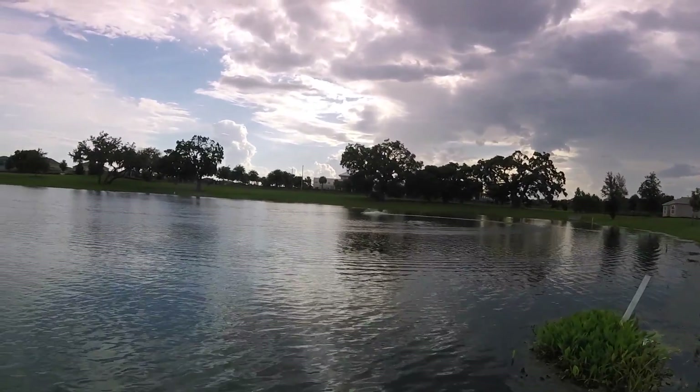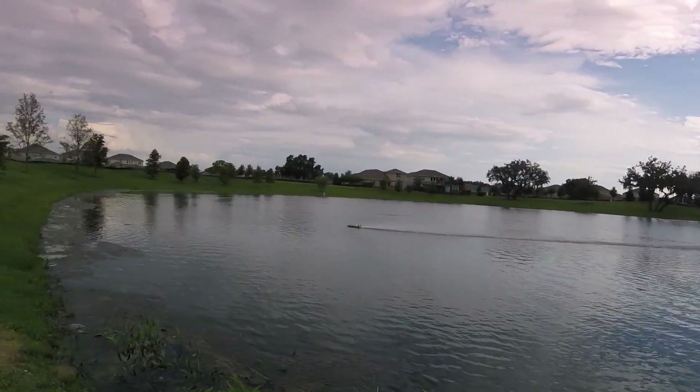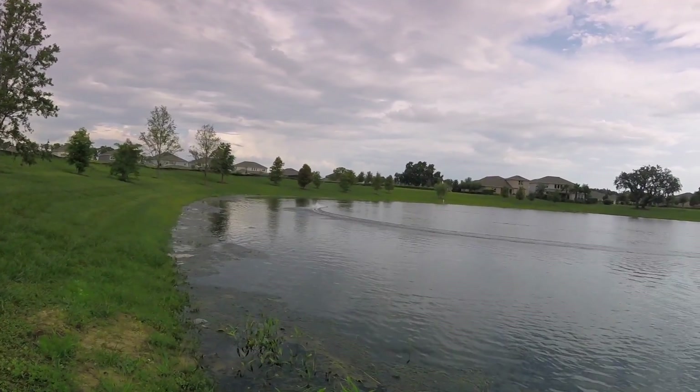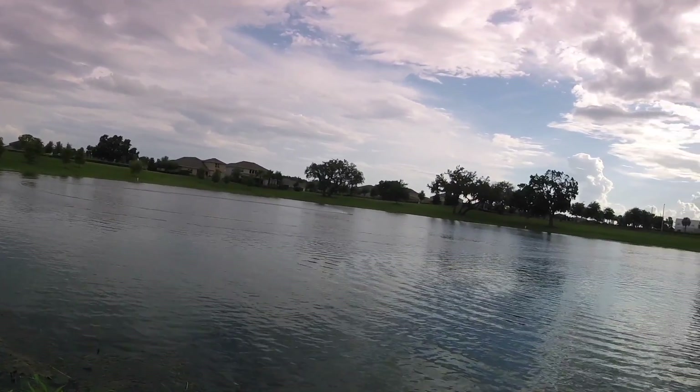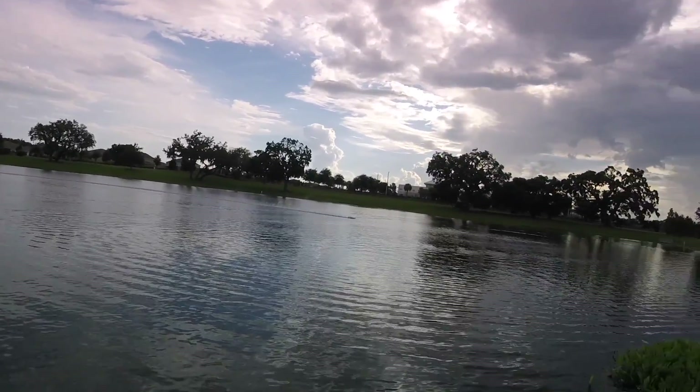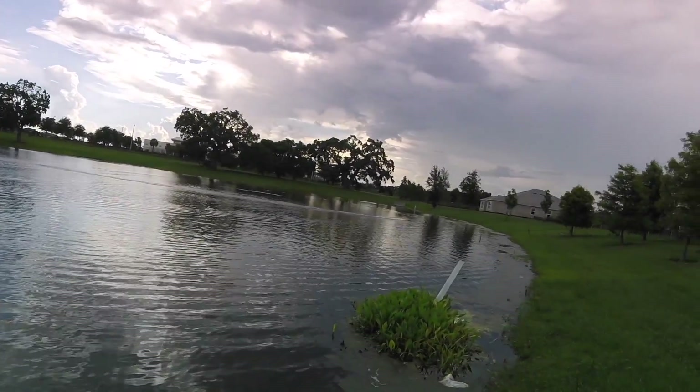These are 5,000 milliamp batteries. I'm guessing about 4 and a half to 5 minutes of run time, maybe. They've really got up and go.